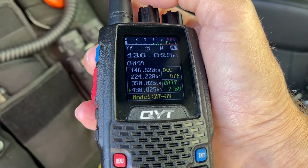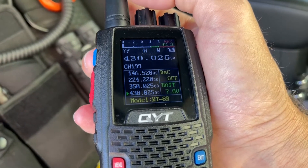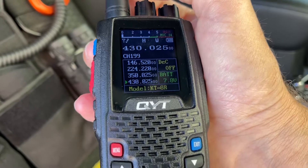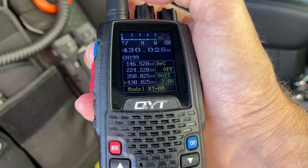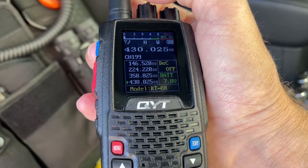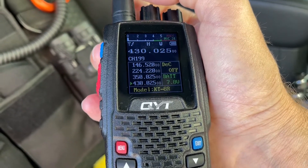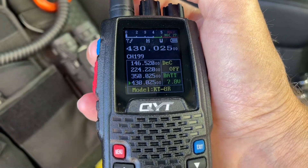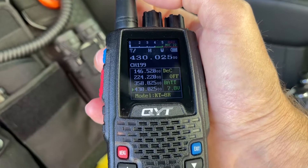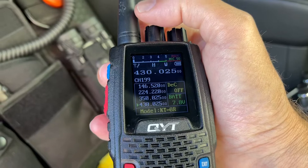Again, I love this radio — fantastic radio, excellent receive audio, excellent transmit audio. The only complaint is the display in sunlight. But as you can see here in the shade, it's perfect, no problem.